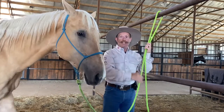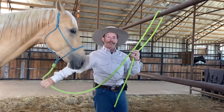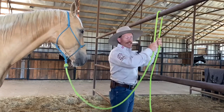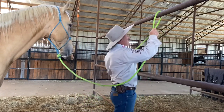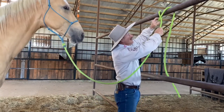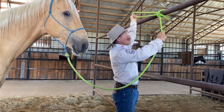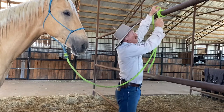I like tying them so I can place them wherever I need and they'll stay at that interval or spacing. For that I use a clove hitch. I'm gonna go over that pipe, then over it again, and then come through here like this.